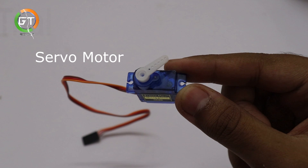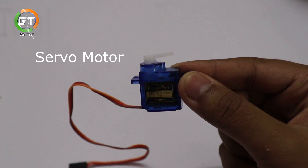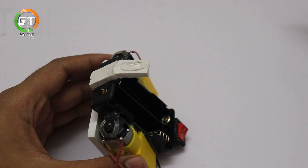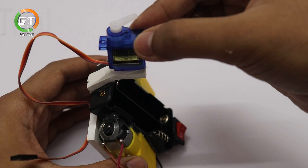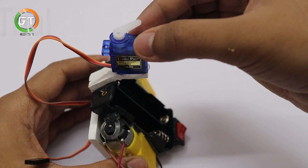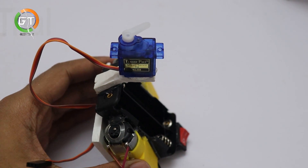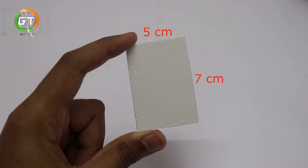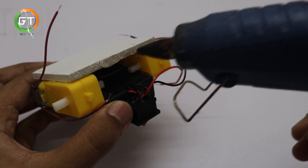This is a servo motor. Put the servo motor into the machine. Now put the battery in the back of the machine. You can fix the battery case as well.